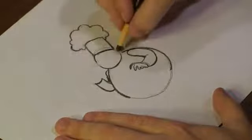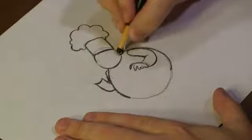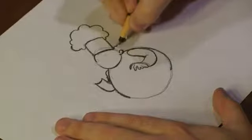Now we've got that. Let's go ahead and draw in here by putting a little circle right here. And then, let's add some hair.